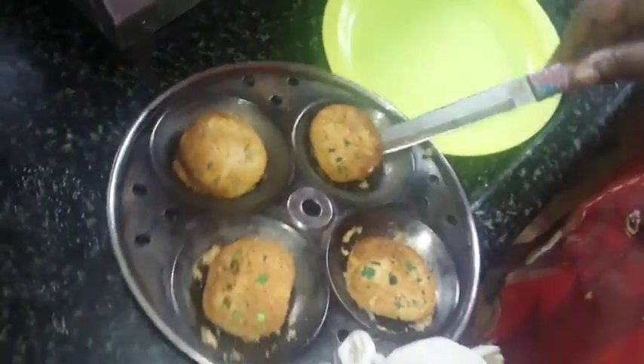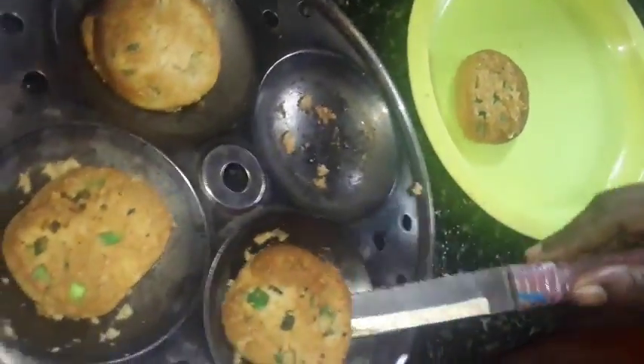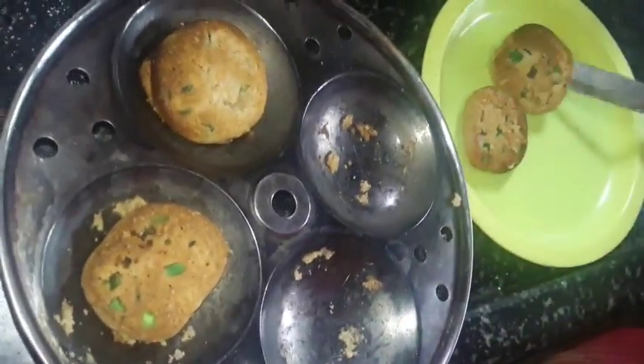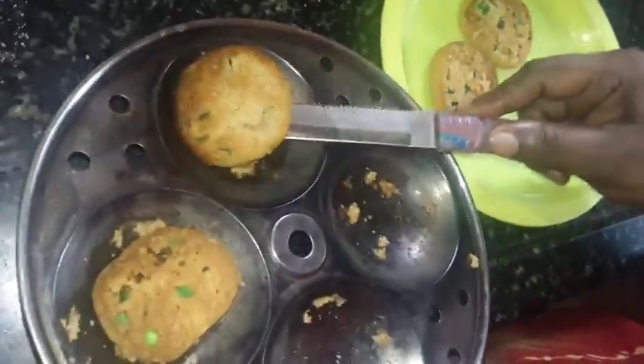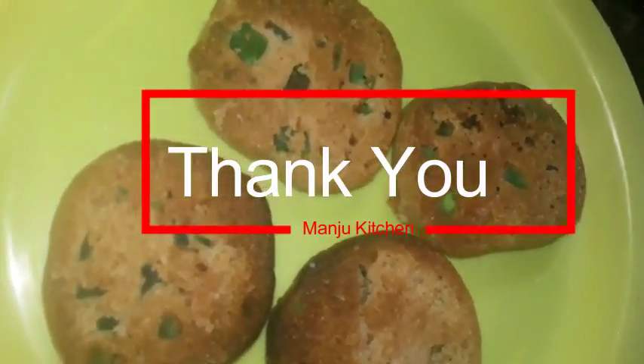It's ready. It comes from half an hour. Now look how the biscuit is coming. Super. Thank you.